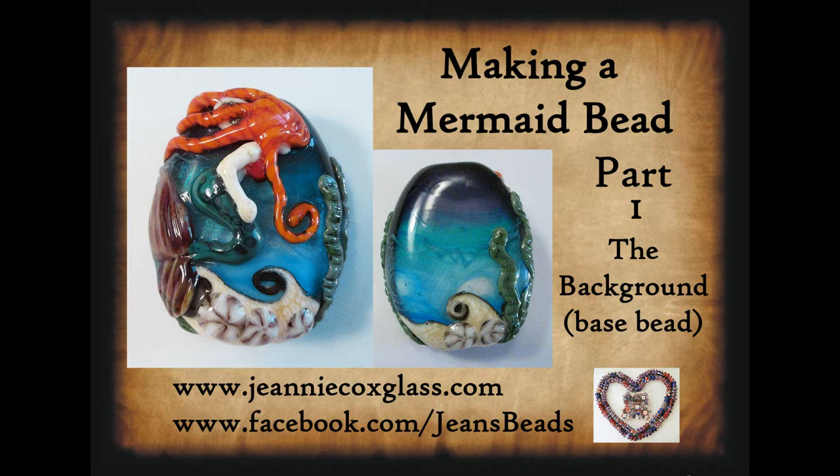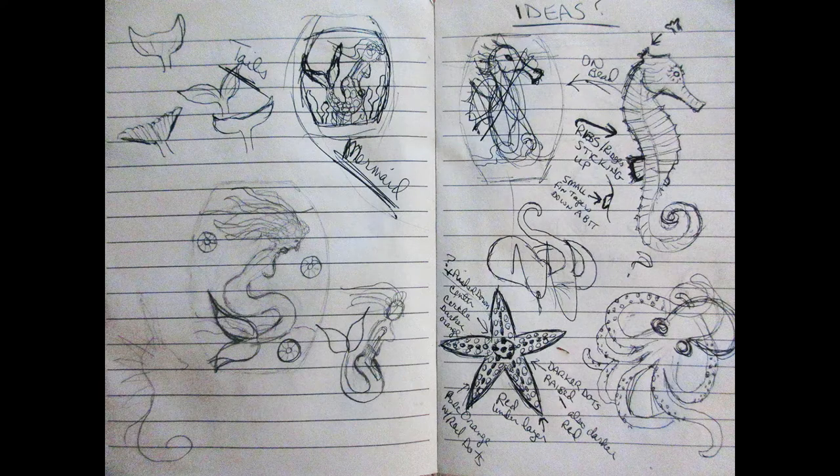I wanted to talk a little bit about how to come up with your own unique design. It's great to come up with your own design in glass. This mermaid bead is my own unique design that I came up with back in 2005-2006, and it started out as an actual drawing. You think of an idea, picture it, and write it down or draw it. I have really awful drawing capabilities but I do much better in glass.